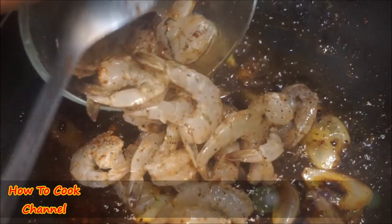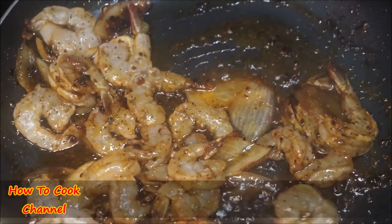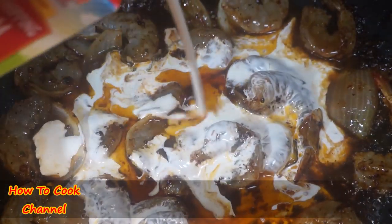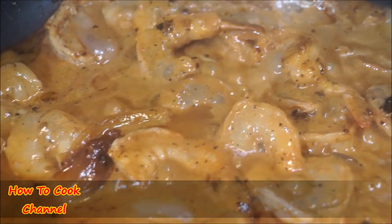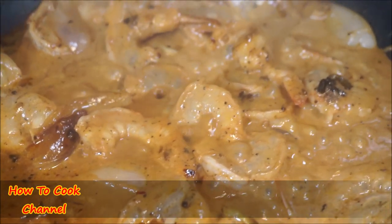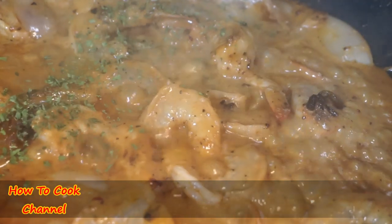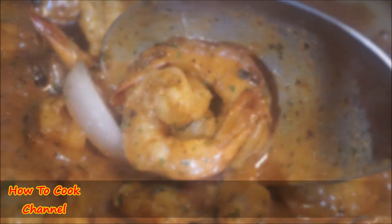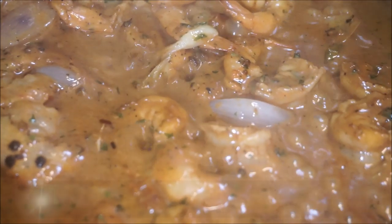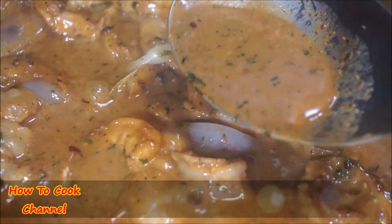In the same pot used for the lamb — because that flavor is not going to waste — add your shrimp. Remember, shrimp only takes six minutes to cook; don't overcook it. About two minutes in, add your heavy whipping cream and give it a good mix. After about four minutes the cream starts to come together. Add some dried parsley, or fresh parsley or cilantro. After six minutes take it off the heat so your shrimp doesn't get rubbery.